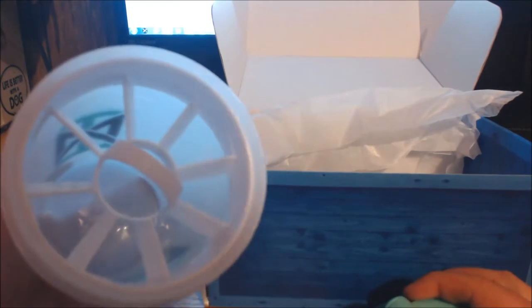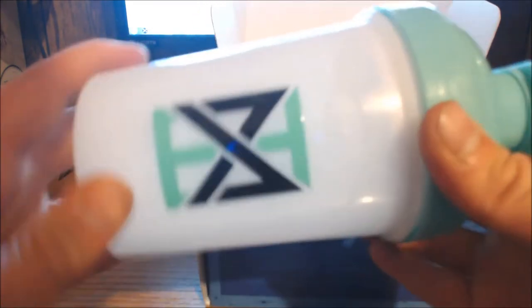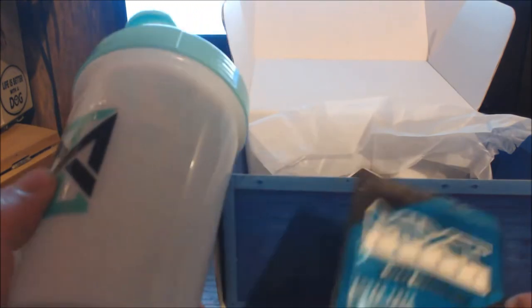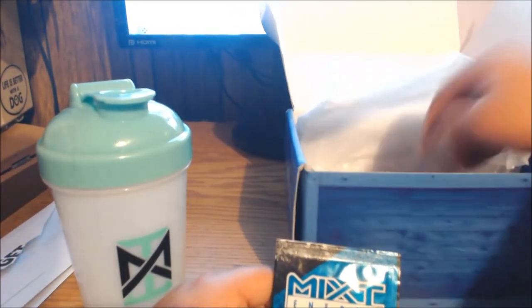Right off the bat you get a shaker cup — pretty much just like your standard G Fuel cup. I wasn't exactly sure who the logo was at first, but I did find out it's the company Mixed Energy — mixedenergy.net. It makes sense to me, but let me know in the comments below if I'm wrong. Along with the shaker cup, you also get two of their drink packets.